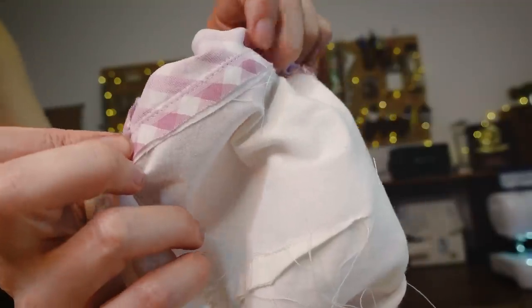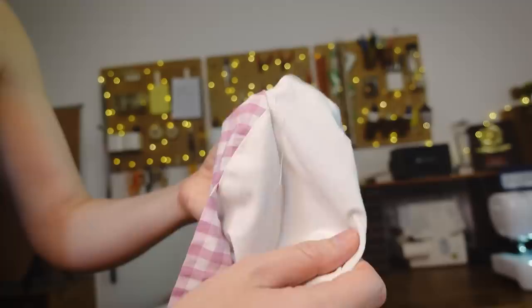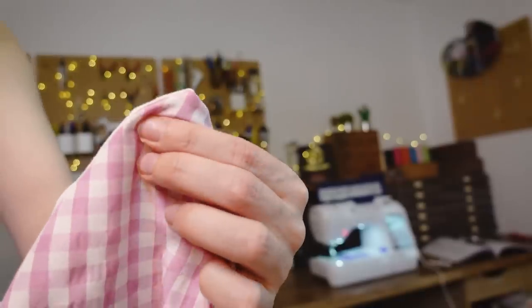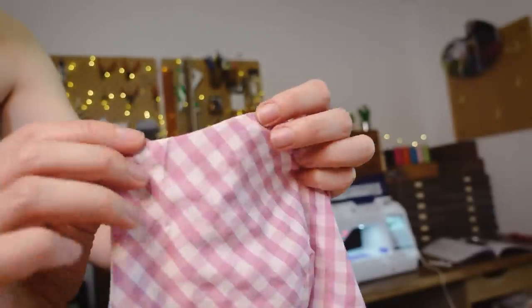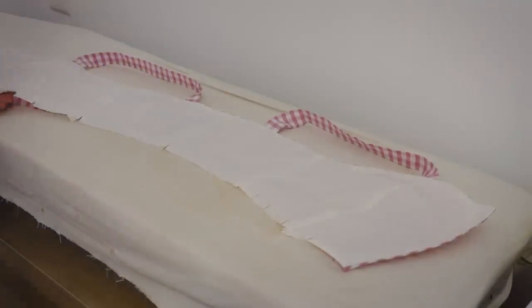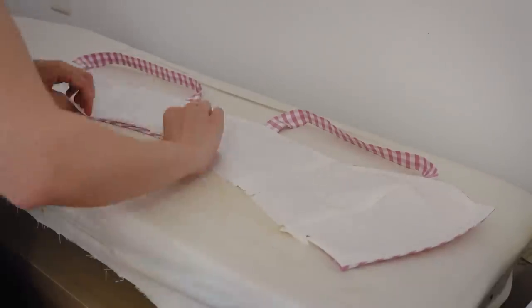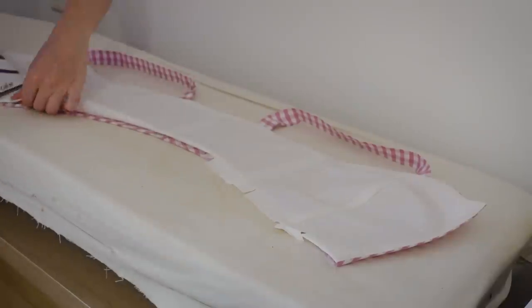The neckline is finished with a row of stitching very close to the edge. This is on the inside and it will keep the lining from poking out and being visible. Then you clip the corners and push them out using something pointy but not too sharp. Then the bottom edge is clipped because it's curved, folded and pressed. This makes it very easy to sew by machine — you can also close this by hand if you don't want any visible stitching on the outside.